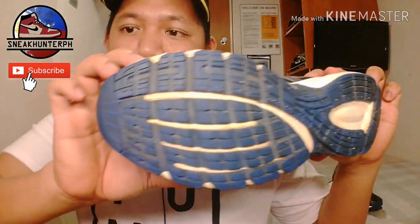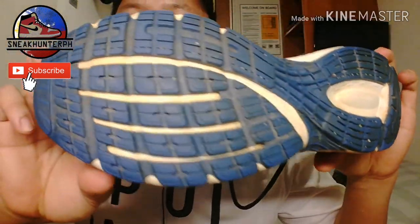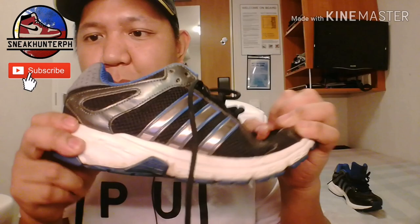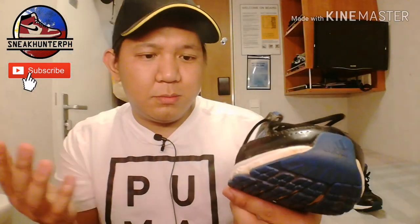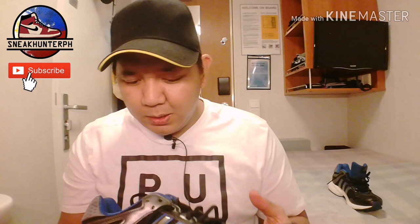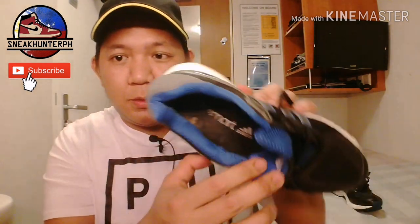This is the right shoe, same condition as the other one. Outsole and midsole — everything is okay, flexible, functioning. There's a little stain on here. Checking for sole separation — I don't see any. So this one is also 7 out of 10.